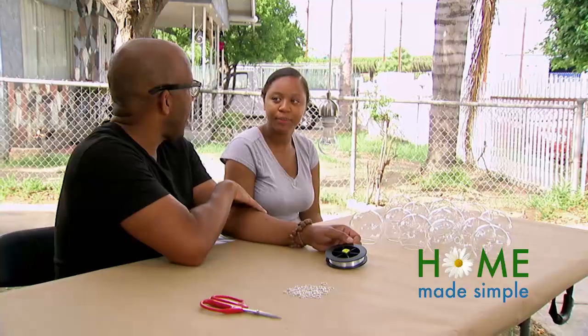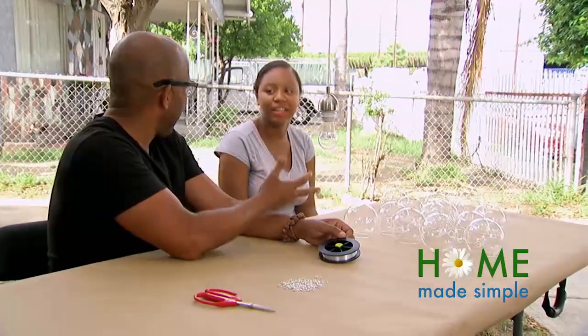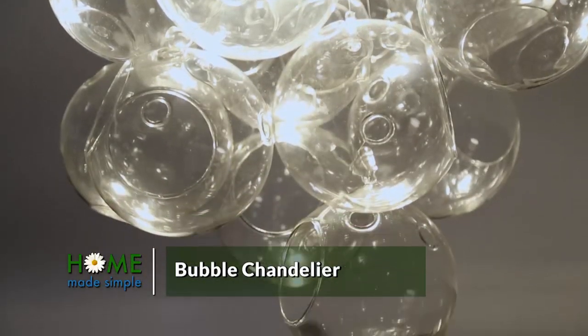I have a feeling that your auntie wants a little glamour in that room. So I thought, what better way to do that than to create a bubble chandelier? It's going to be pretty, like, beautiful.